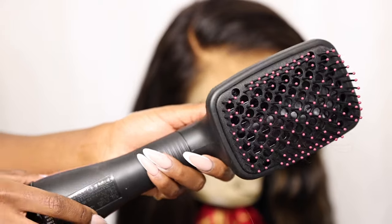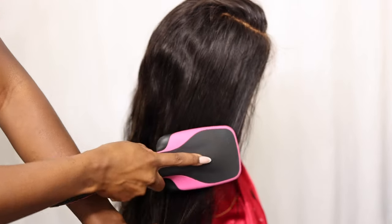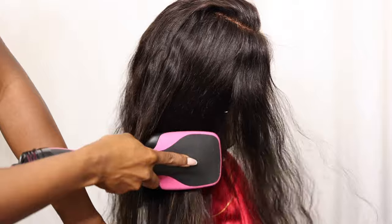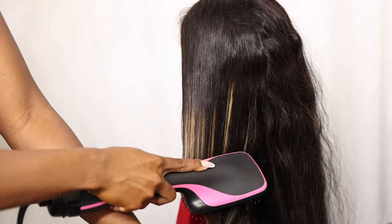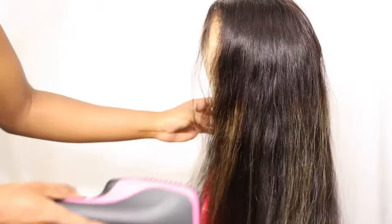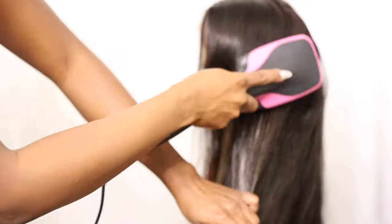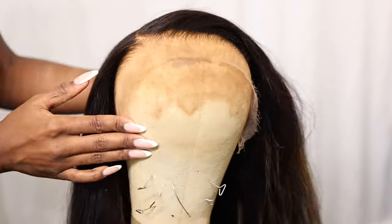Let me tell you guys, I am putting you on so many gems in this video. This blow dryer is the absolute truth — a total game changer. I don't know why I wasn't hip to it before, but I will never go back. This had my hair frizz-free, sleek, and it gave my hair so much movement without the hassle of holding a brush in one hand and the blow dryer in another. This blow dryer brush does the work for you.